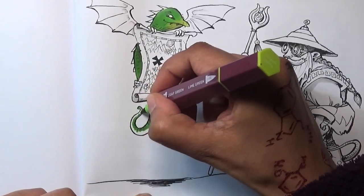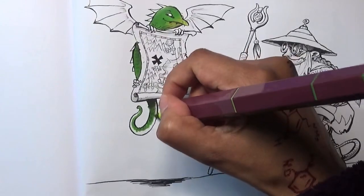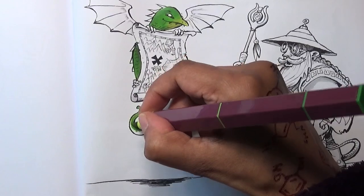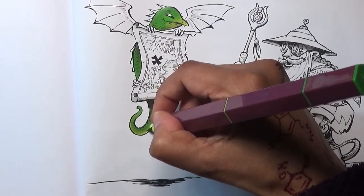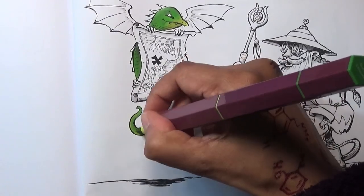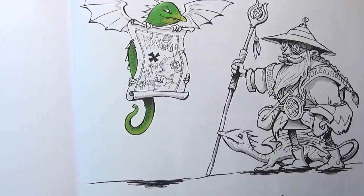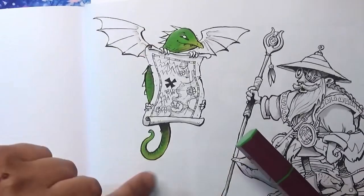Like I said, I will be getting another set of these at some point because I really like them, especially if they're on offer. They're really nice for adding something extra – some depth – to your pages. And that has worked quite well on the Amazon paper.